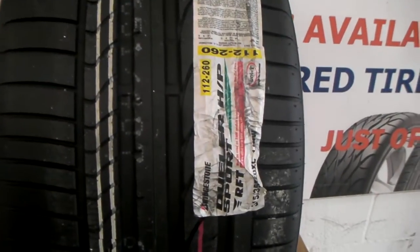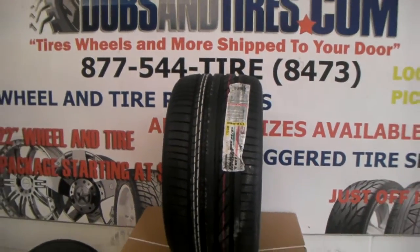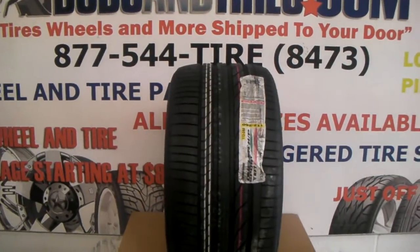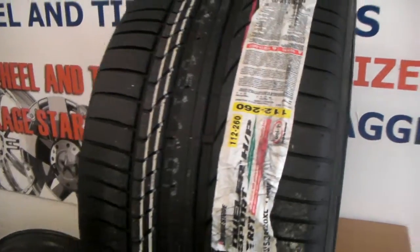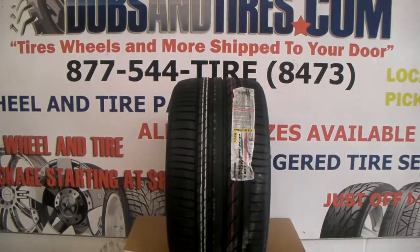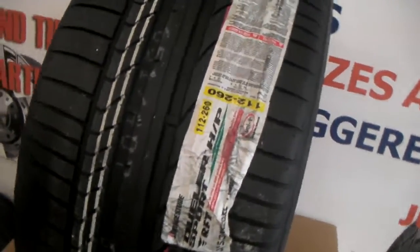This is the 315/35/20, the size for the X5 Run Flat Tire. We can do these installed locally here for $13.50, or get these shipped to you for a little bit more. Give us a call — we have these in stock all the time. This is the BMW X5 315/35/20 with the 275/40/20 Bridgestone Dueler HP Run Flat Tire.